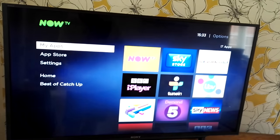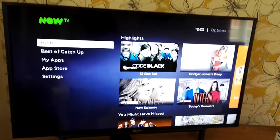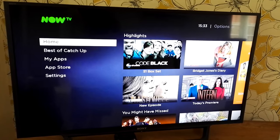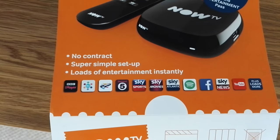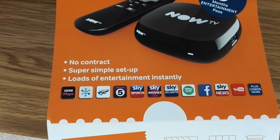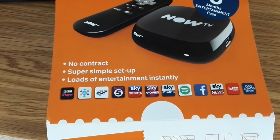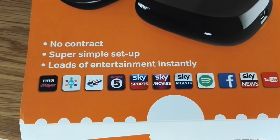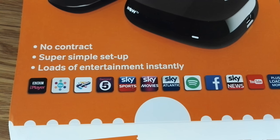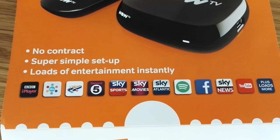That really is about it — I just wanted to show you how easy it is to set up if you've got an existing account. One thing I really like about the Now TV box is there are no contracts — everything runs on a monthly pass. It's very easy to set up, and there's a lot of content available: BBC iPlayer, ITV Hub, Channel 4, Channel 5, Sky Sports News, Sports and Movies through the Now TV app, the Entertainment channel, Spotify, Facebook, Sky News, and more.